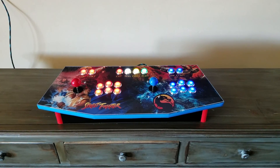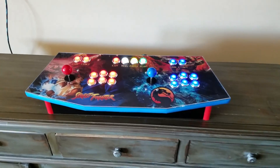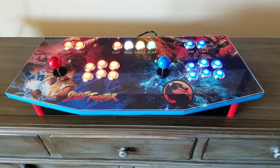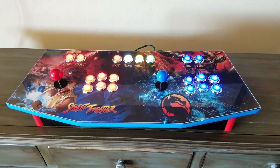This is Ryan with GameRoomSolutions.com and today I'm excited to show off our new control panel. This is 3/4 inch black melamine so you won't have to paint it. It comes with a full cam lock system so it'll go together in minutes.